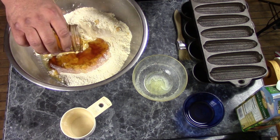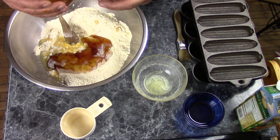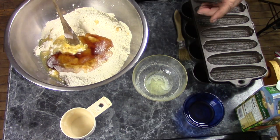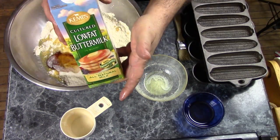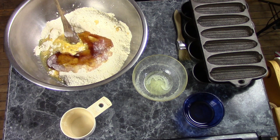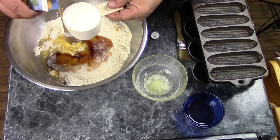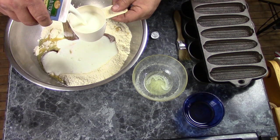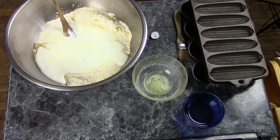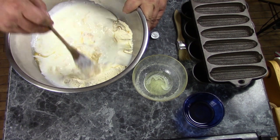About three quarters of a cup of honey, and a little bit more. And two cups of buttermilk. Give this all a good mix and get a nice batter going.